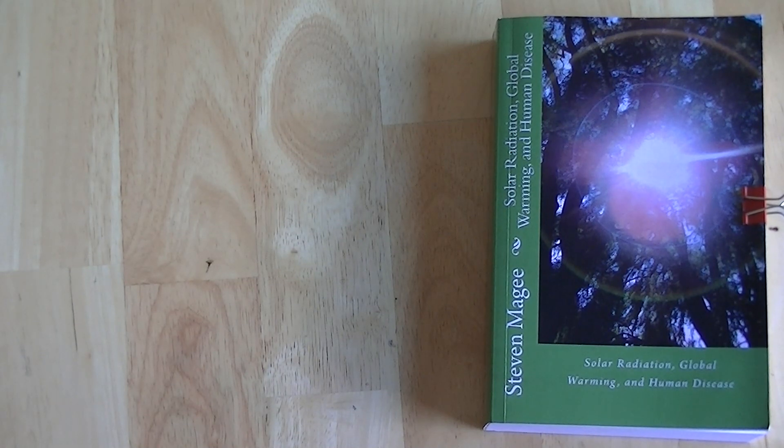My name is Stephen Magee and I'm the author of Solar Radiation, Global Warming and Human Disease. We're going to talk about wireless radiation and how to detect these wireless radiation fields.